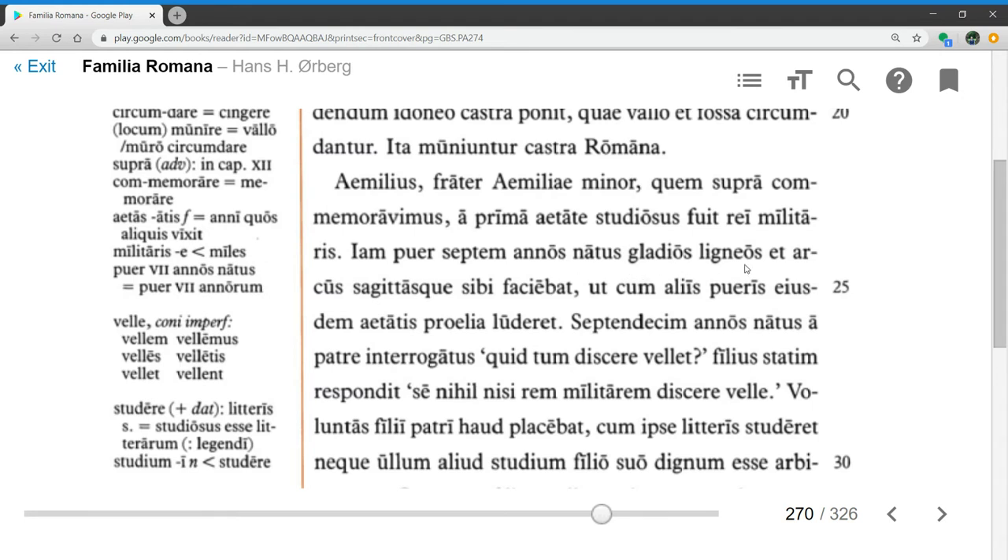Gladios ligneos et arcus sagitasque sibi faciebat — he used to make wooden swords and bows and arrows for himself. Ut cum aliis pueris eiusdem aetatis proelia luderet — in order that he might play battles with other boys of the same age. This is a purpose clause with ut and a subjunctive verb.